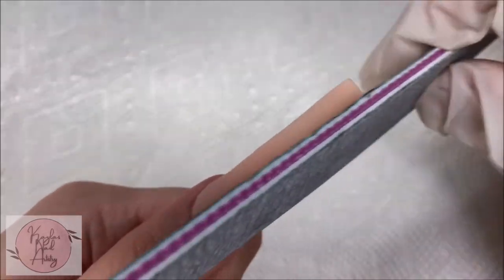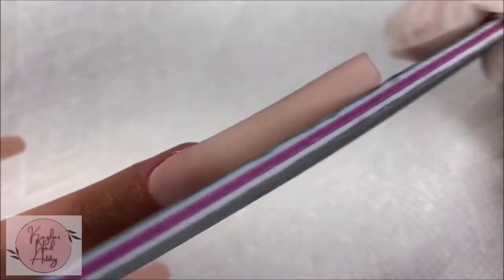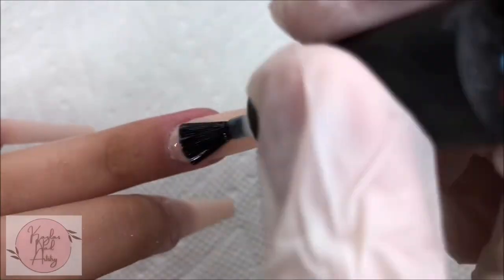Now on to filing and shaping. I mostly use a hand file for this. Once we're all filed and shaped, I'll be applying a base coat to help smooth out the nail and prep the surface for our nail art.